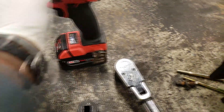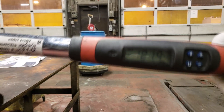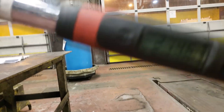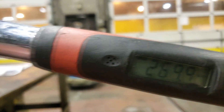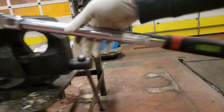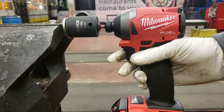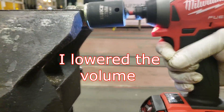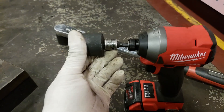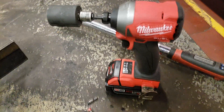Today I got a Milwaukee bit. I broke another one. So now we're back — I made this stupid configuration out of a 3/8 to a half inch adapter. It's stupid but oh well.